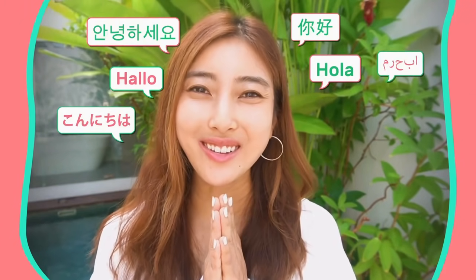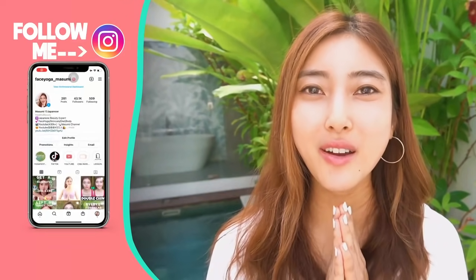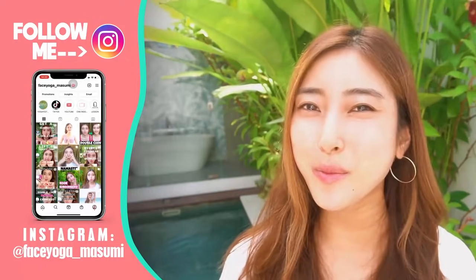Hello, Namaste, Anihaseo, Konnichiwa, everyone. It's Masumi from Japan. So today in this video, we're gonna do the best facial massage to get a higher and sharper nose naturally.